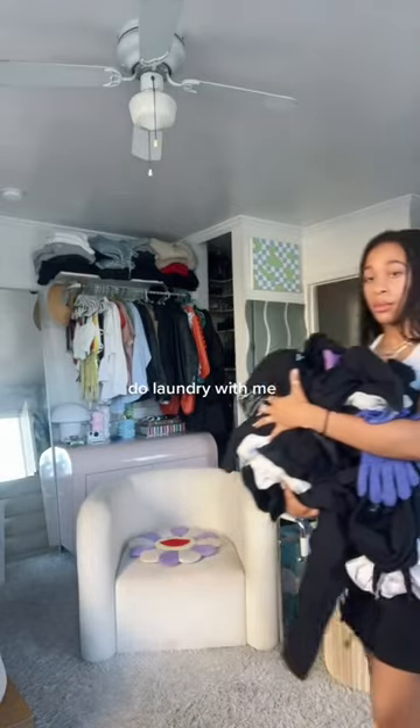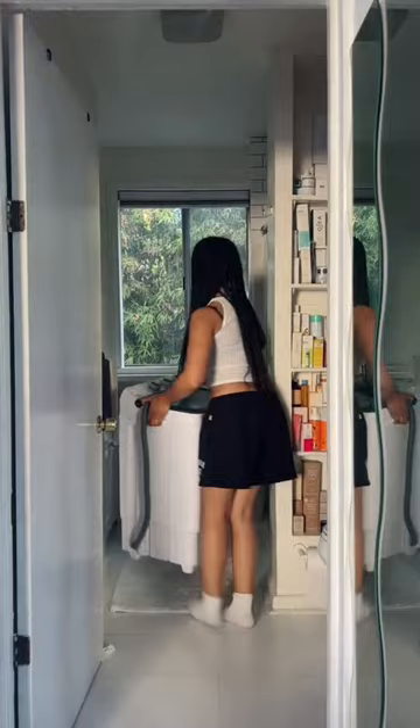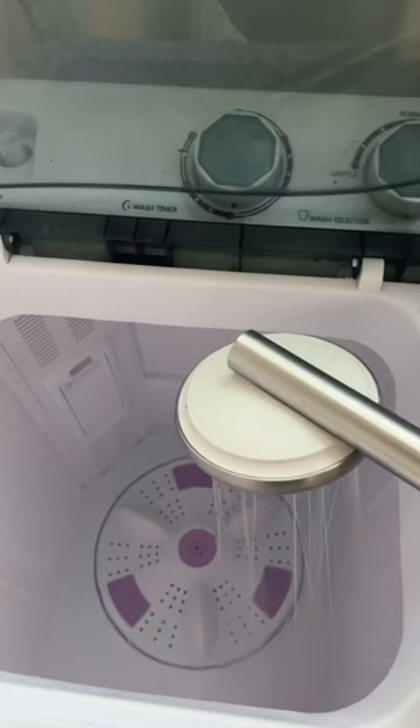Here's how I wash my clothes in my 450 square foot studio that didn't come with laundry. The best thing I ever purchased was a portable washer. It uses way less water than a traditional washer. You just put the drainage hose in, you grab your shower head, and use that to fill up the tub, and then toss your clothes in.